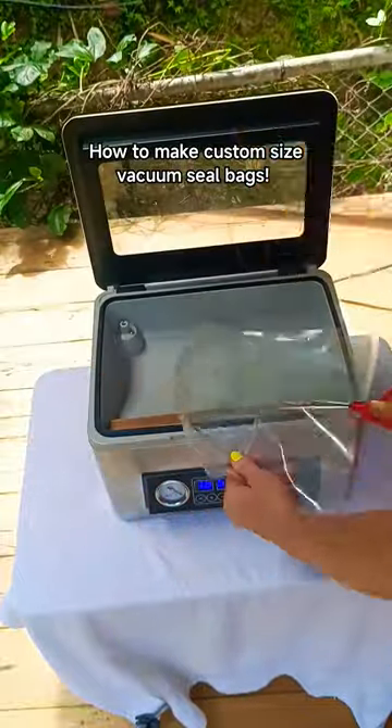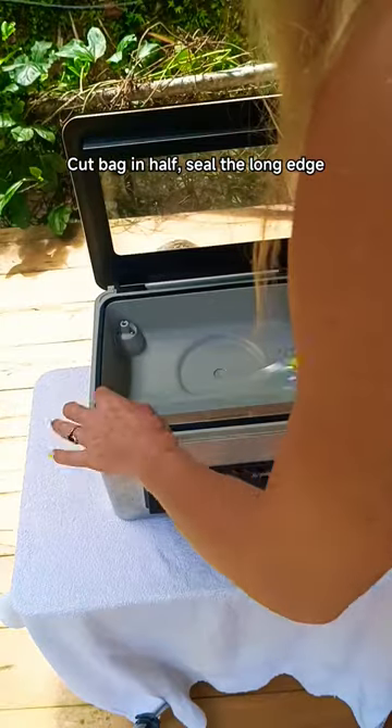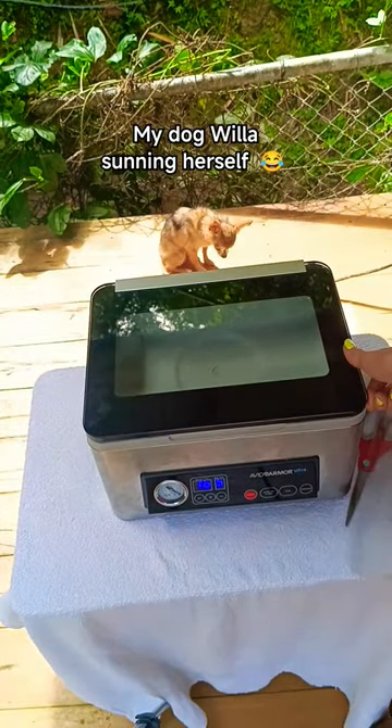Do you have some free time and want to make some custom sized bags using your vacuum sealer? Yeah, me neither. But this one time my toddler took a nap and I had a few minutes to myself and I thought, hey, let's make a custom sized vacuum seal bag.